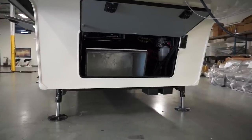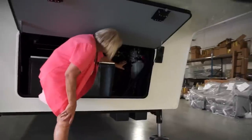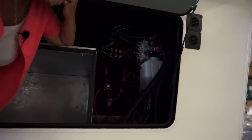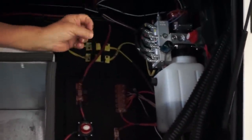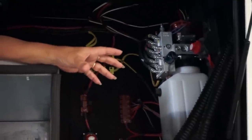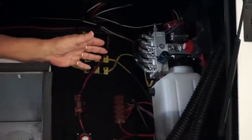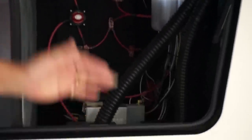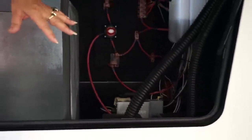We always keep our hydraulic pump exposed so you can easily get to it. If you have a problem with a leg, each leg is also color-coded. You'll see bands on our valves, and those color-coded bands match the legs. So if a leg has a problem, you can identify which valve it is and work on it without dropping the whole underbelly. Our batteries are all dropped and mounted in the floor — we can do two 12-volt, which are standard, and we also offer four AGMs, which are very popular.